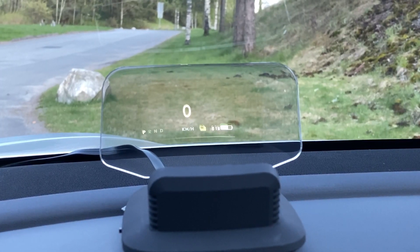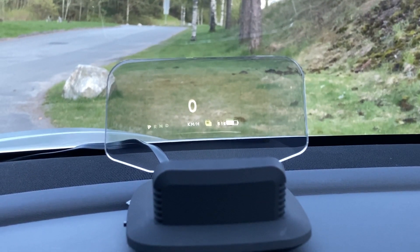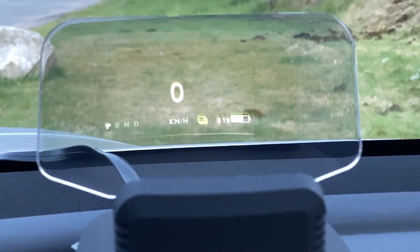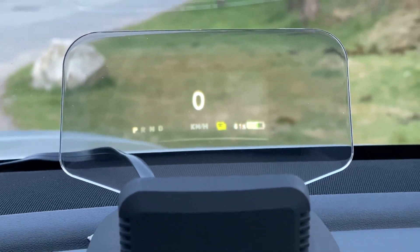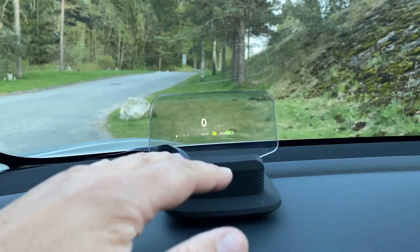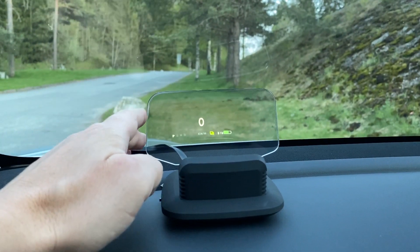What you're looking at here is the new heads-up display from Handshow, and it's pretty cool. There are so many people who were complaining that the Tesla Model 3, or Teslas in general, don't have a heads-up display. On this one you can actually do it yourself and it's pretty easy. You can see this is the control unit and you've got a screen here which is mirroring on this glass here.